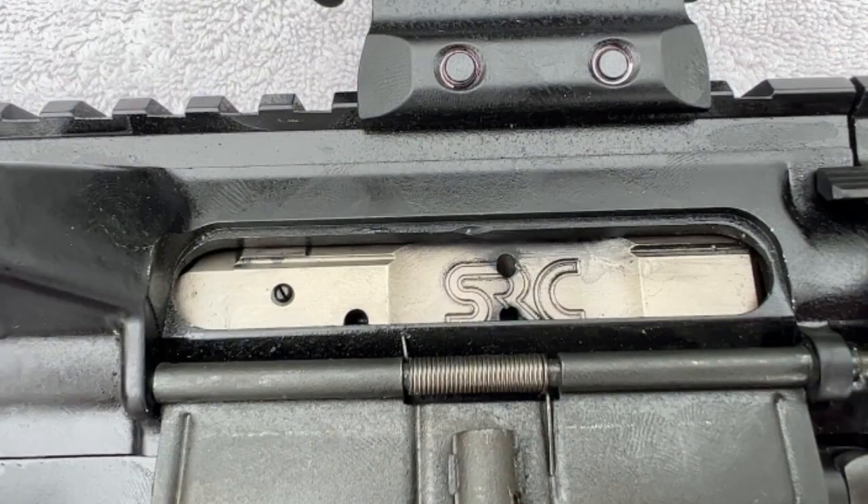As for the bolt itself, that is a Sharps Rifle Company nickel boron bolt assembly, which has the advantage that it is a lot easier to clean and definitely does give a smoother action.